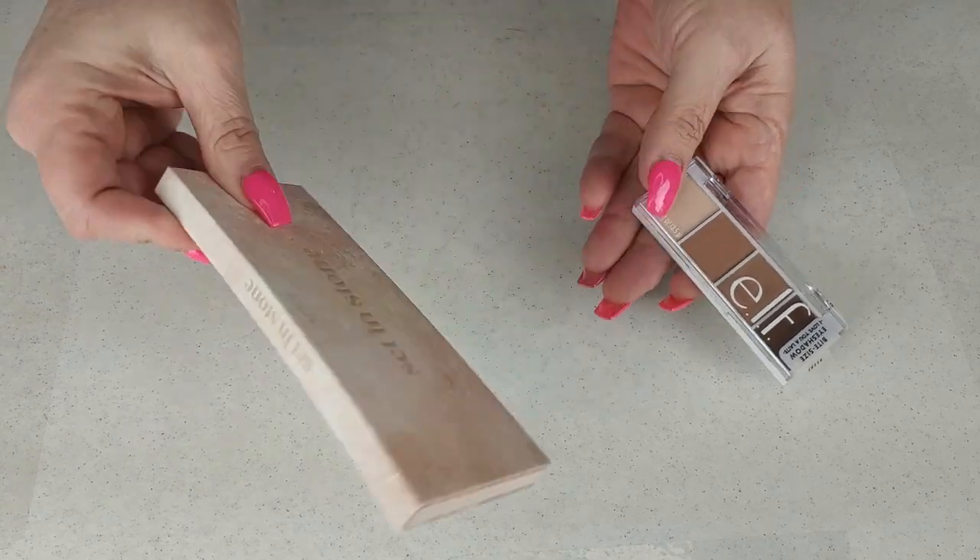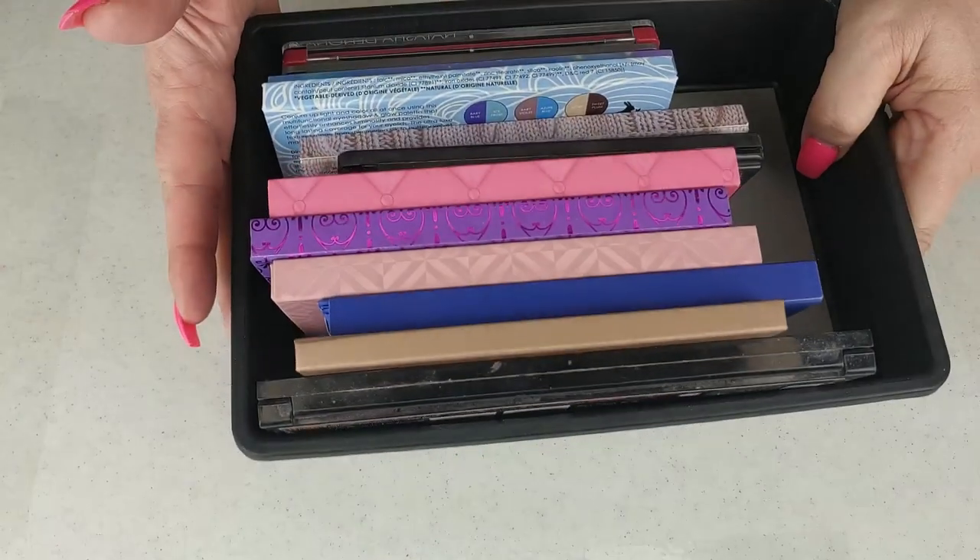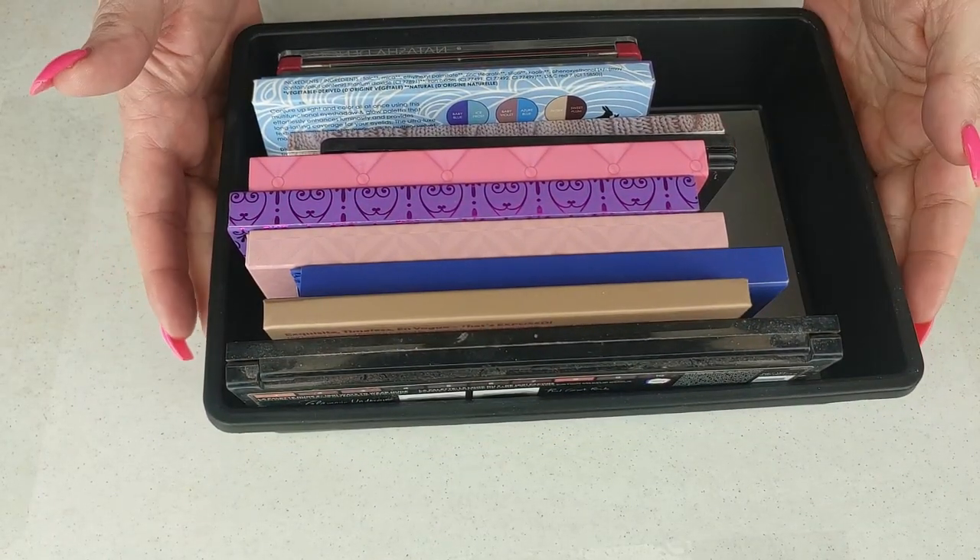We're going to start with mini palettes. Today's video is all of my mini palettes — it could be anything from a bite-sized palette to something like this, anything that fits nicely in these type of containers.